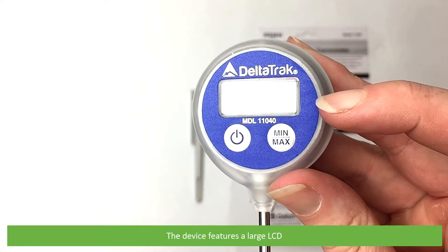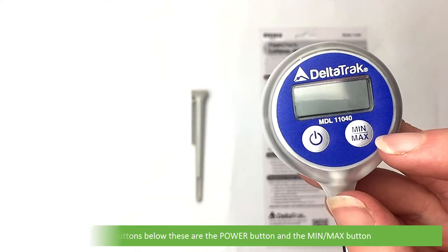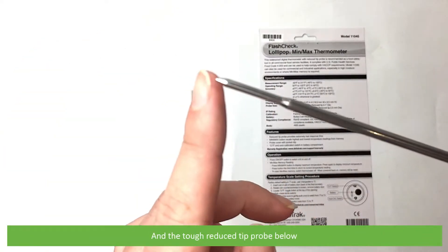The device features a large LCD with two buttons below. These are the power button and the min/max button, and the tough reduced tip probe below.